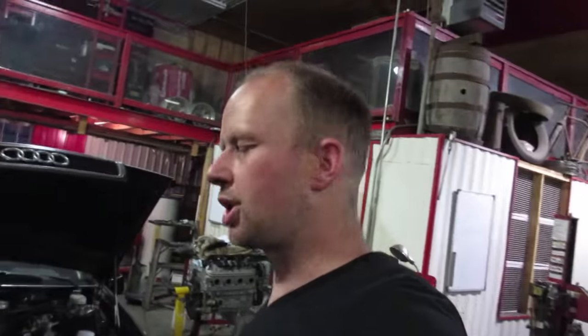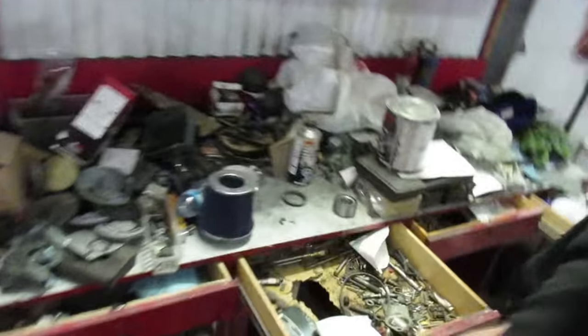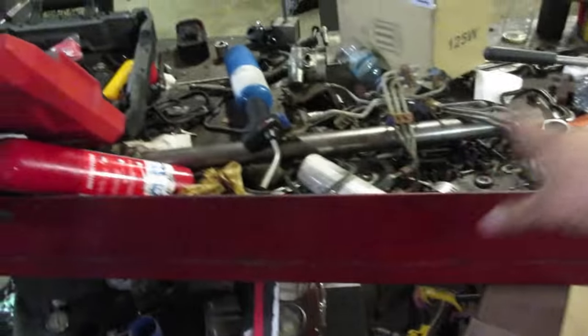I'm gonna take you guys through a quick tour of the shop. Long story short, I got some crappy benches off a demolition job. I've got holes and drawers — not acceptable — so we're gonna be replacing the benches. This is my bench, just covered up with steel and crap because none of this stuff has a proper home.